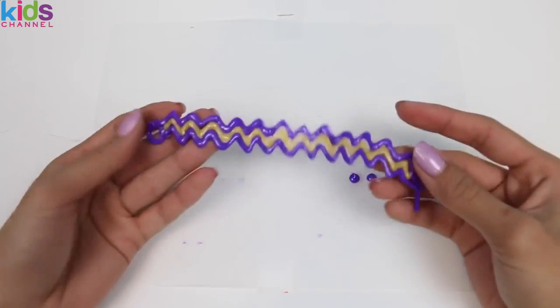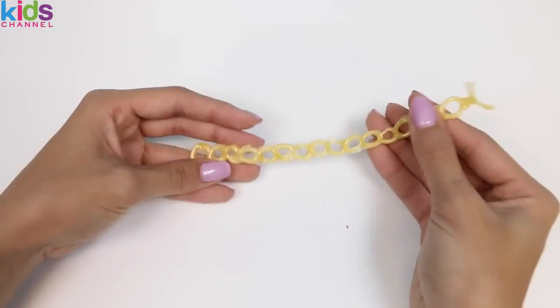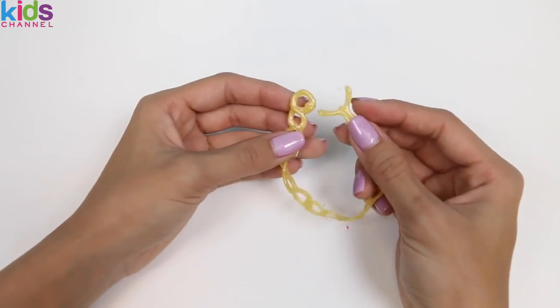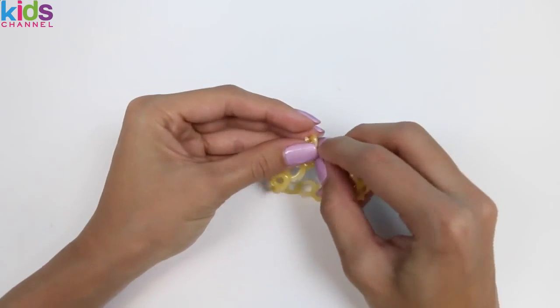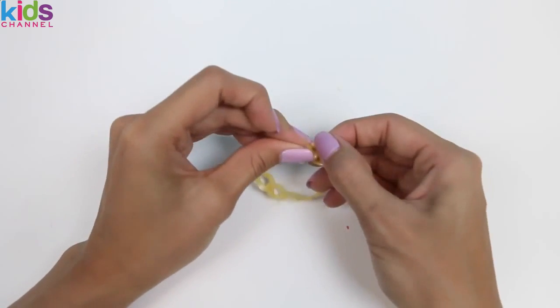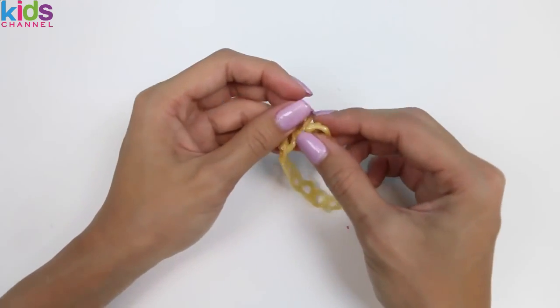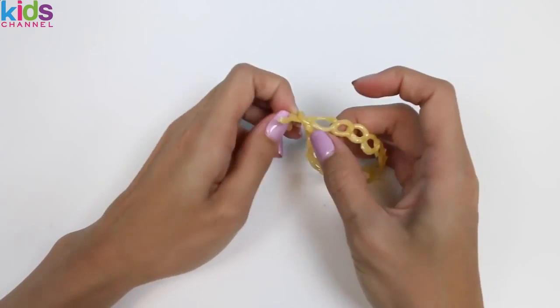And here's our last bracelet. I'm gonna say that this one's my favorite — let me know in the comments which one's yours. So let me show you guys how to close this. One side has the loop and the other side has the two spikes. We just put the two ends through the hole and then pull. And that's how we close the bracelet.